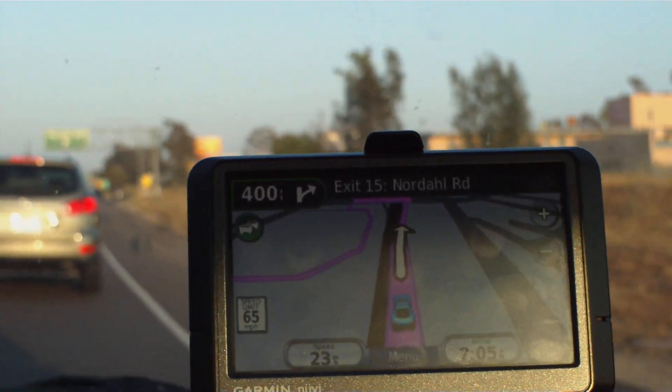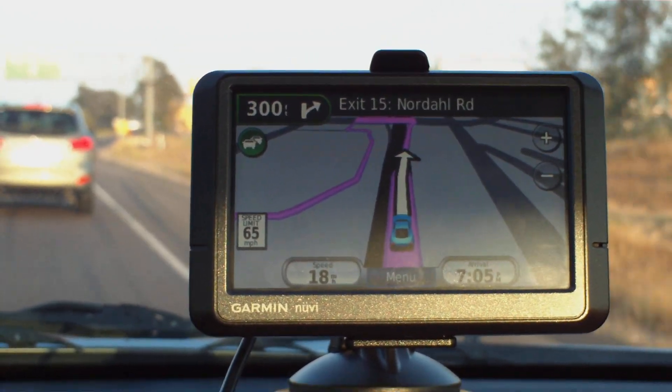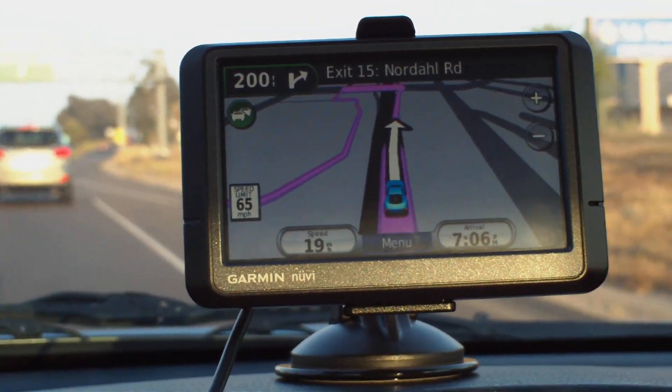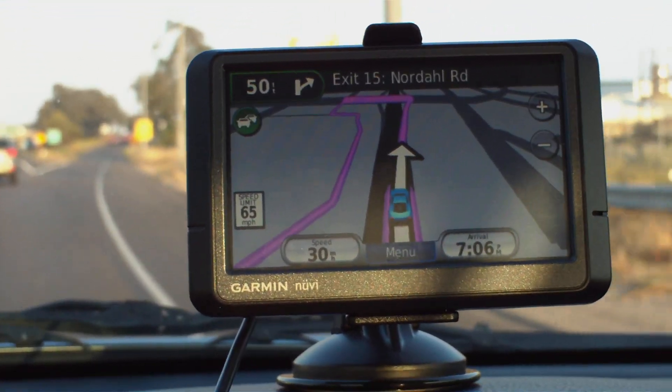The Garmin navigates very nicely. It won't necessarily direct you to a U-turn, whereas the Mio will. But this is probably safer, having you go around the block or a little bit out of your way if you miss your turn.